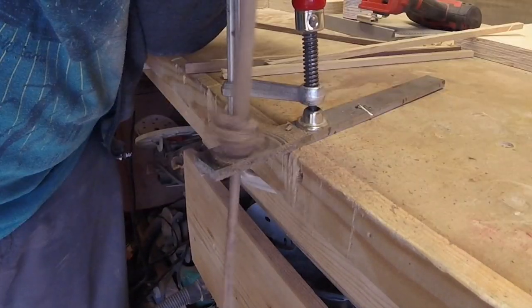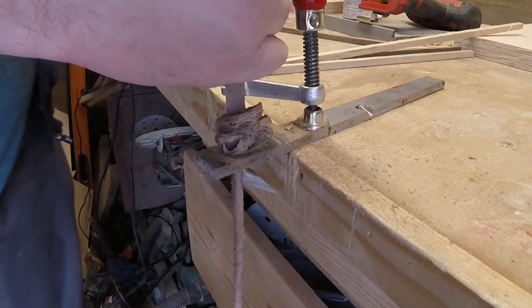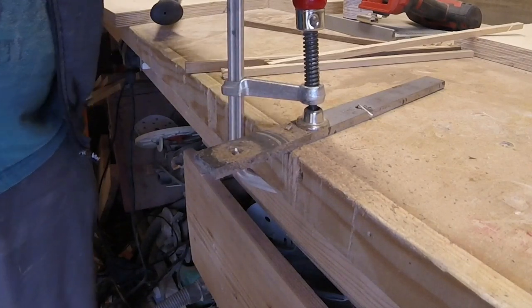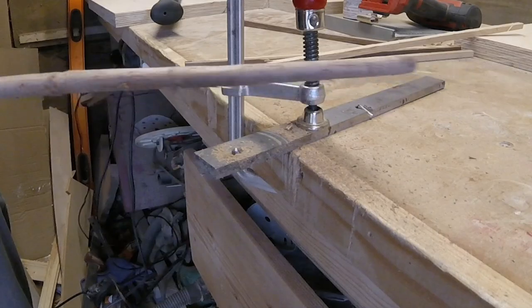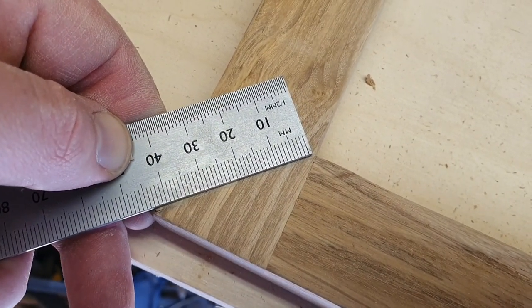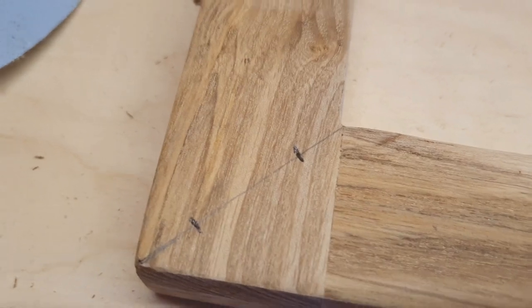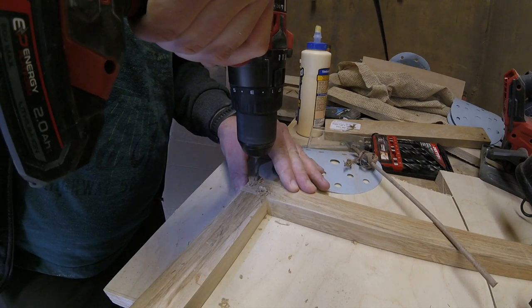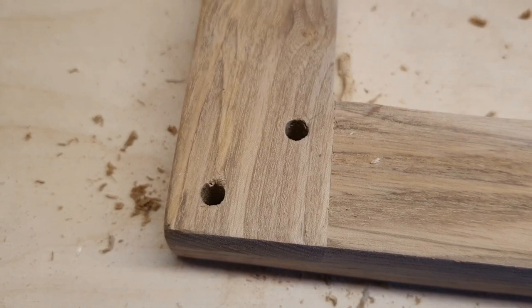I made my own homemade dowel maker so that I could make some walnut dowels to reinforce the corners of the ash frame. It can be hard to find dowels in any other material other than pine or oak around here, so this worked out fairly well for me. The dowels I made are 6 millimeters in diameter. I measure in 12mm from the inside edge and 12mm from the outside edge, put a mark, and that's where I drill the holes for the reinforcement dowels. Then I add a bit of glue and hammer the dowels home.